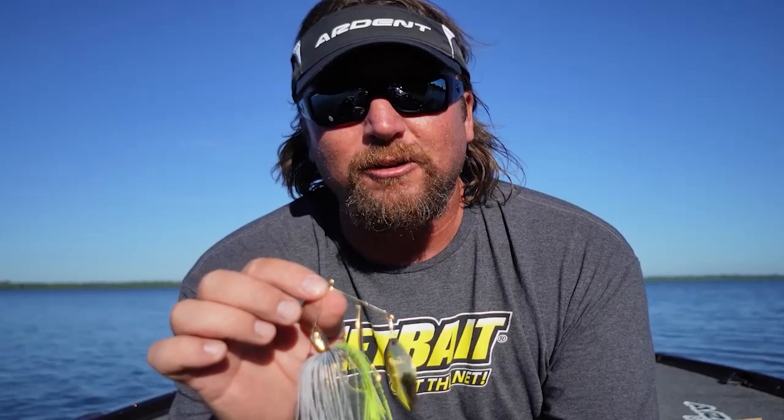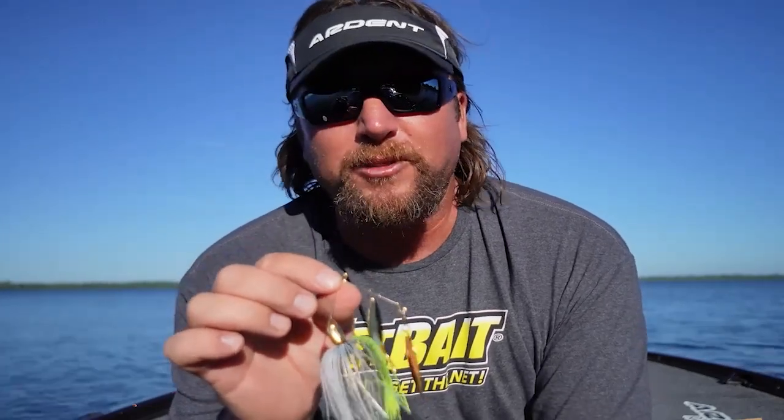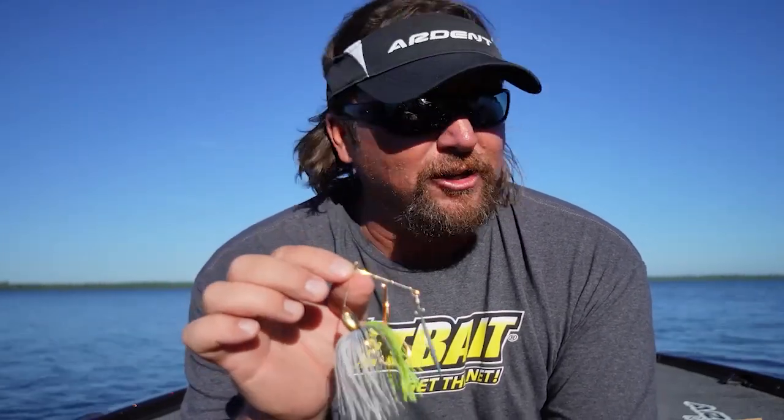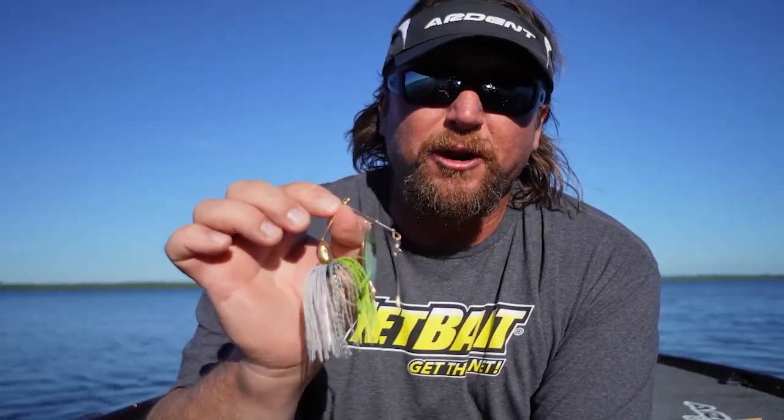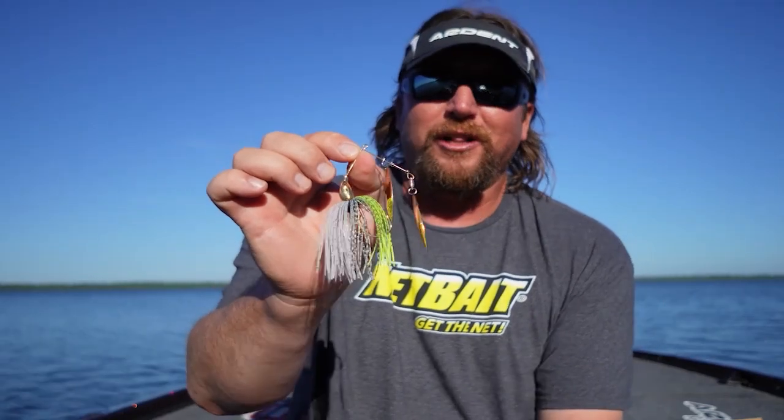You guys have to check it out. This is also available in some of my signature series colors from Nickels. Go on their website, check it out — you can go to Tackle Warehouse, Bass Pro Shops, all kinds of places. The Catalyst spinner bait from Nickels — dude, you're gonna love it.